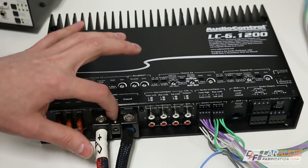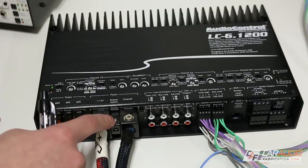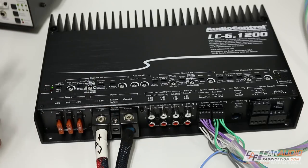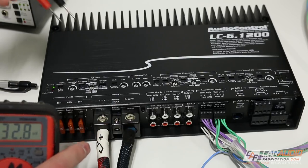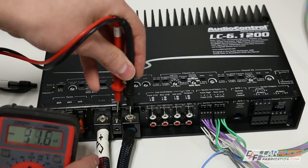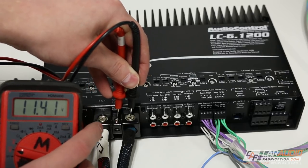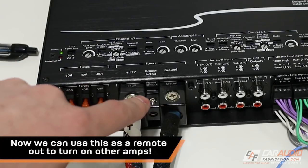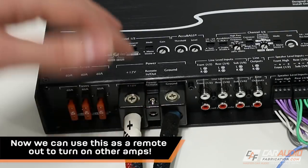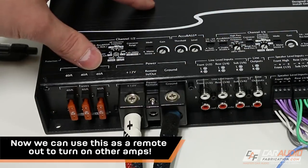This is nice because it's one less connection we need to make. But if we did want to use the remote in, we could do so by simply turning the GTO off. There's one more cool thing: if we measure the voltage with our ground and then touch the remote lead connection, we have a 12-volt out. What that means is we could use that to turn on some sort of relay to control LED lights or other devices within our system.